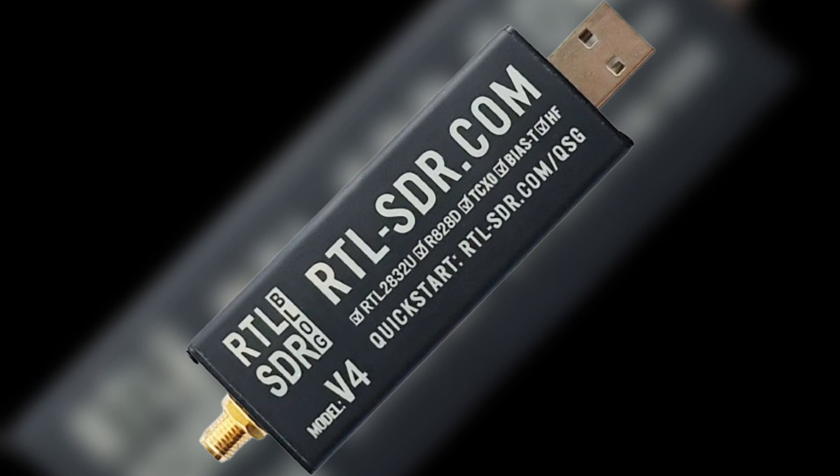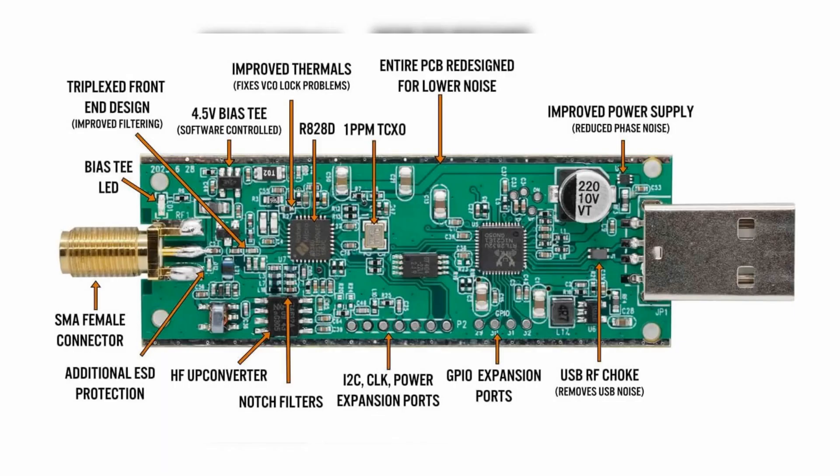The user-friendly design of the version 4 ensures a seamless experience for both beginners and seasoned SDR enthusiasts. Plug-and-play functionality combined with powerful features makes it accessible to a wide audience.